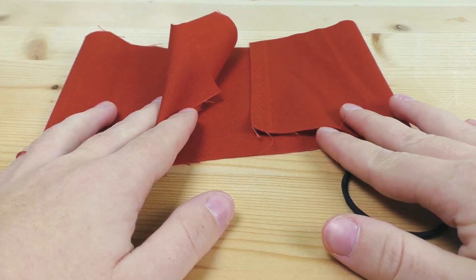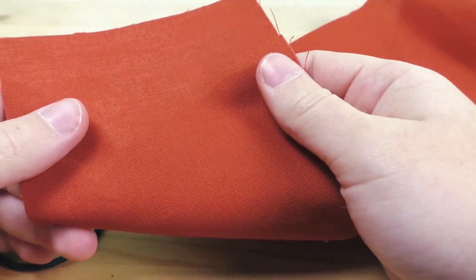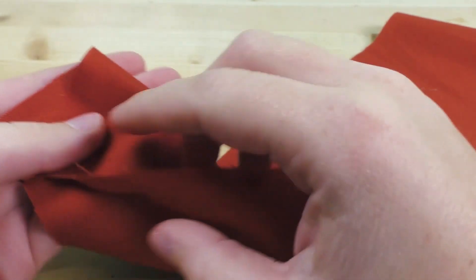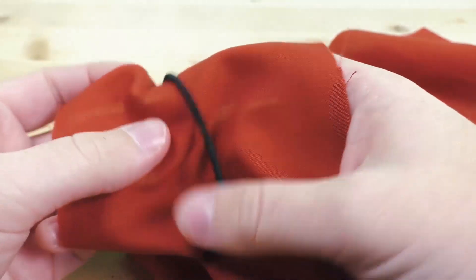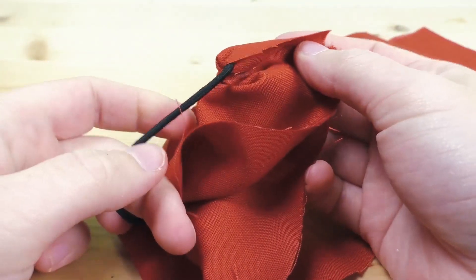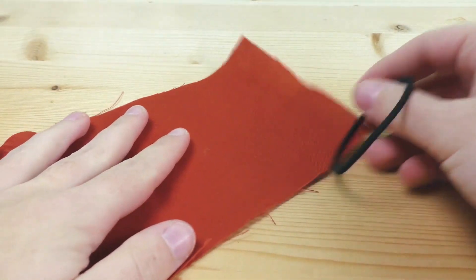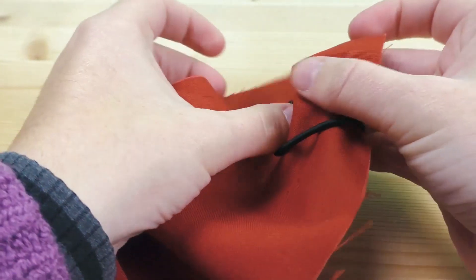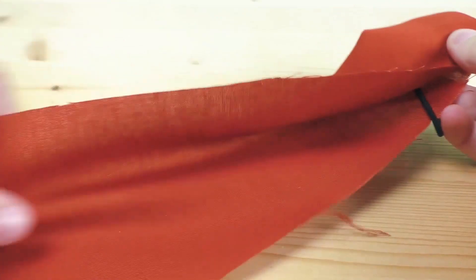Let's get started. Take your hairband and your fabric. Make sure you know which side you want on the outside — in my case it doesn't matter, but if yours does, decide ahead of time. You want the pretty side facing towards you, then fold it in half with the elastic band inside. So the pretty side is on the outside, and we're folding pretty side on pretty side with the elastic band just sitting in between.